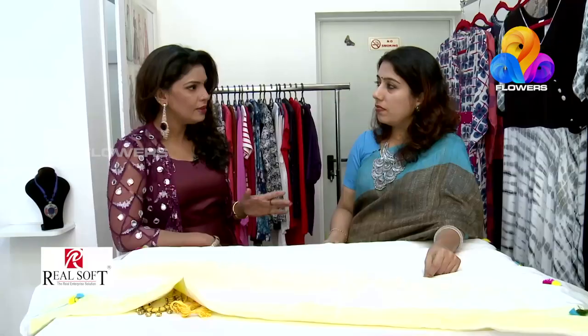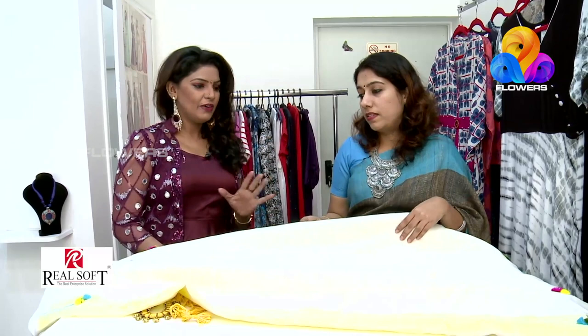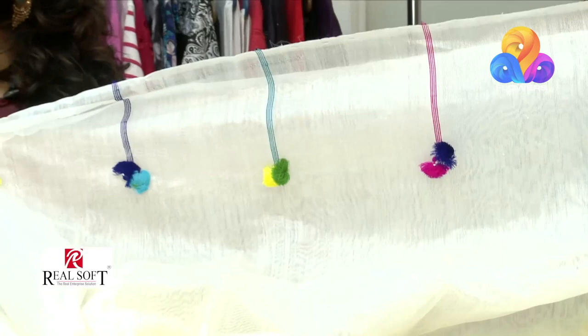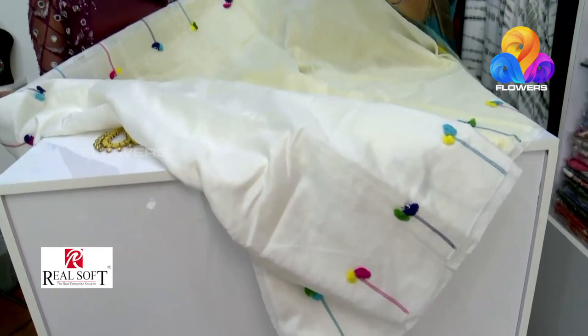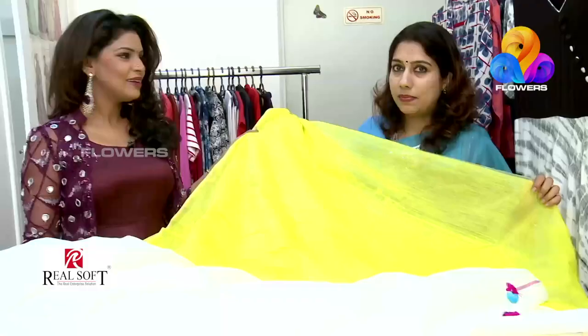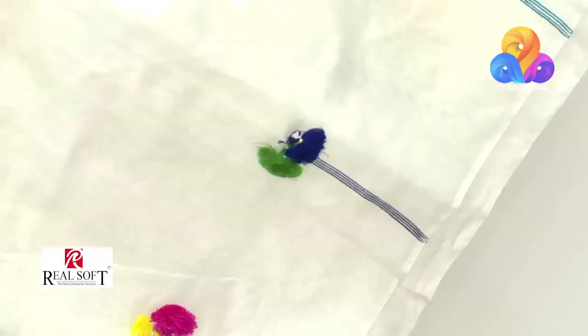This one is moving fast and is trendy. It's a cotton silk material with a pompom border. There are a lot of different colors — everything is different. It is white and lemon color. It has a fresh look and an attractive color.